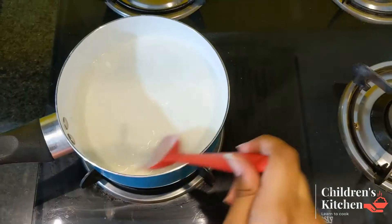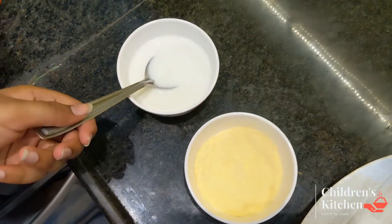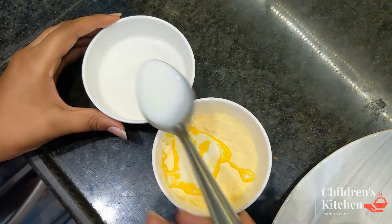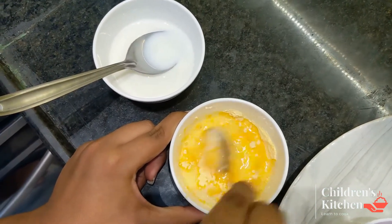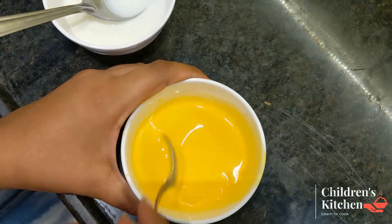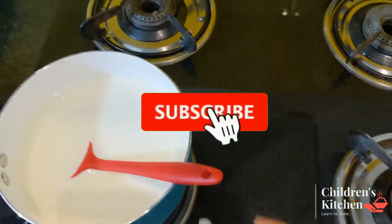We will mix it in a low flame. Mix it in a medium flame. You can cut a little in it and make it cut. Just cut it out.